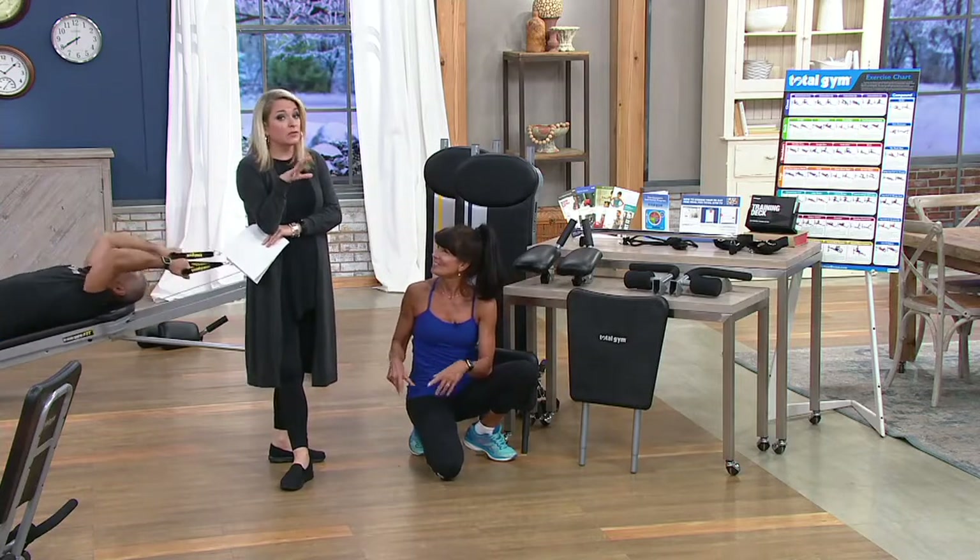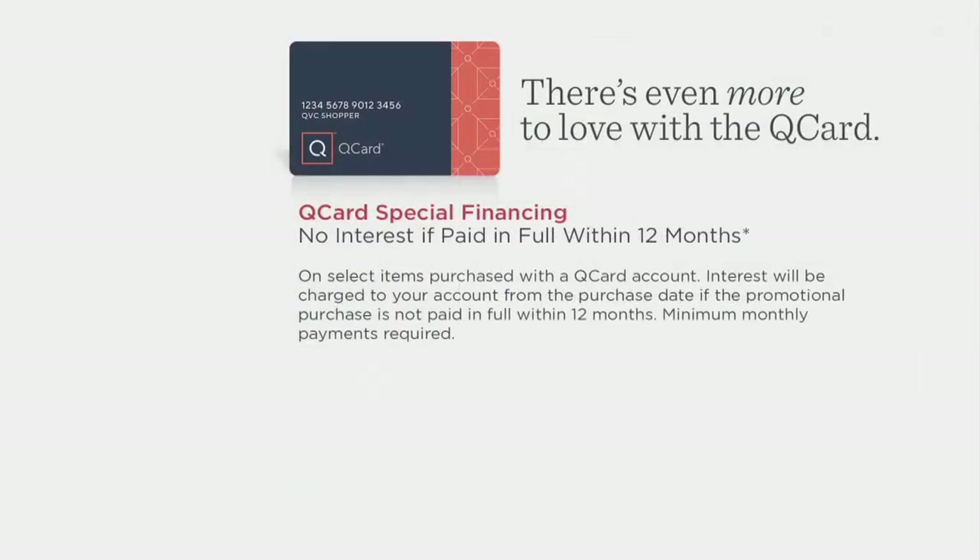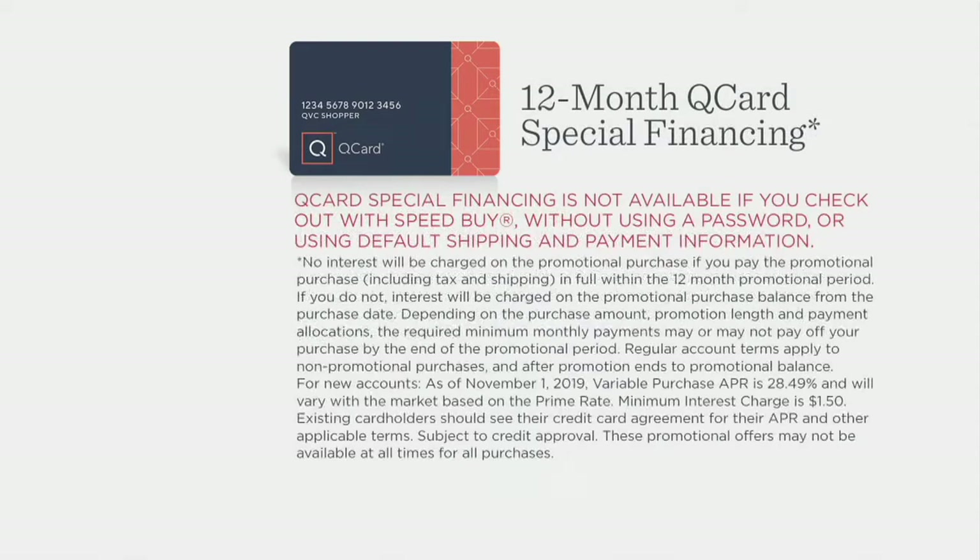When I saw what this should be if sold separately — more than $1,900 — you are saving a little over $1,200. You can actually pick up two of these tonight on our weekend bonus value for what you'd pay for all of this just for one. Six easy payments on a major credit card is $116.66 a month. Or with the Q card, you can do 12 months at $58.33 a month — and as long as you pay in full within 12 months, no interest. Item F13887.